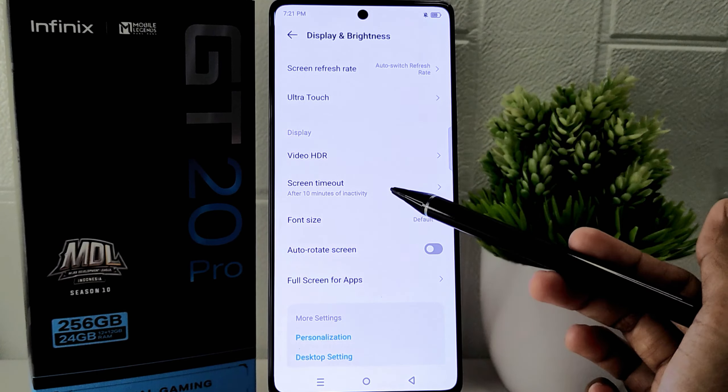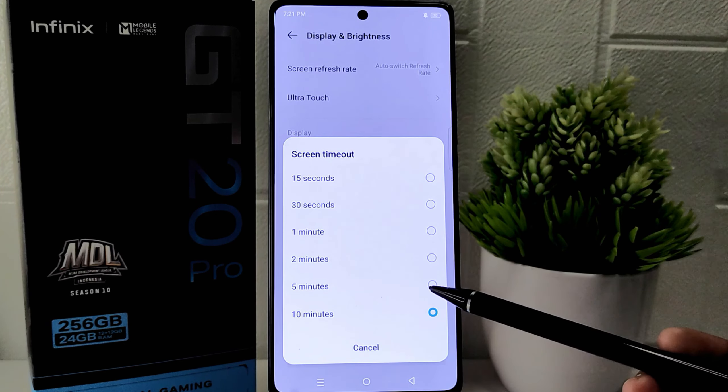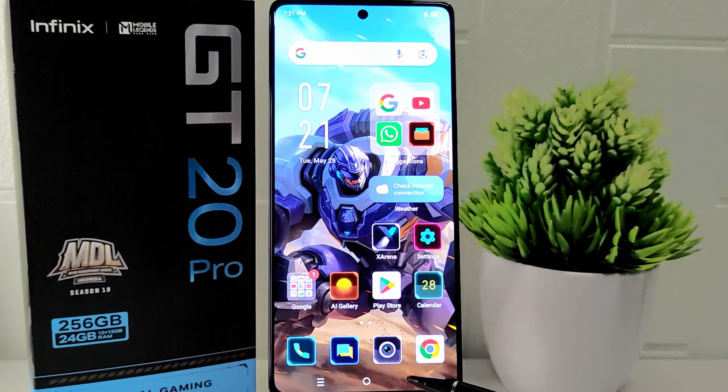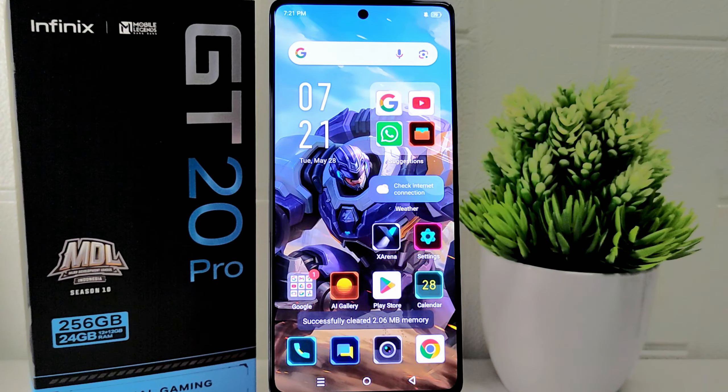Click to open it and you will encounter various options. Please choose the one that suits your needs. Selecting the appropriate screen timeout setting based on your preferences helps optimize battery life and usability. This customization allows you to tailor the screen timeout duration to suit your usage patterns and conserve battery power effectively.